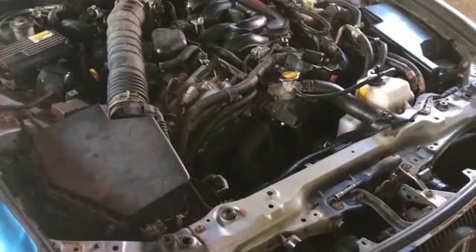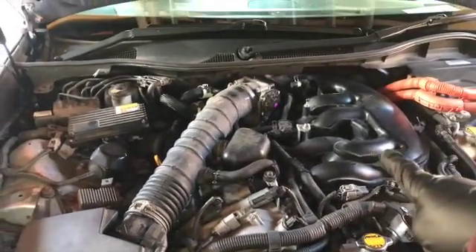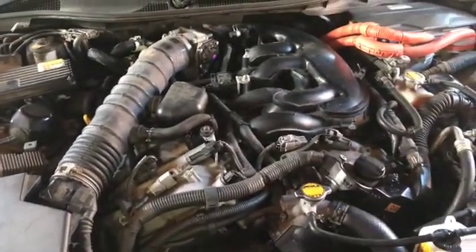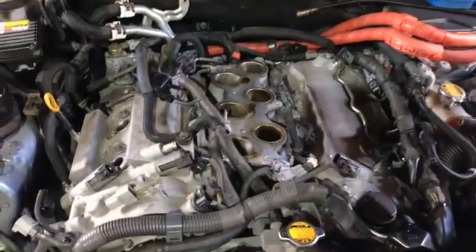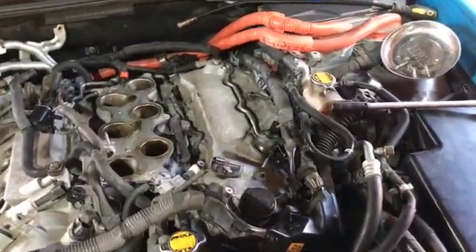Starting by getting access to the rocker covers on both sides, beginning by moving the inlet airflow piping and some of the electrical harnesses. At this point we've removed the throttle body, the coil packs, and the plastic inlet that goes on top.